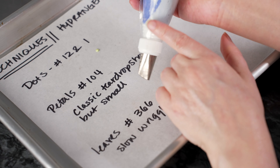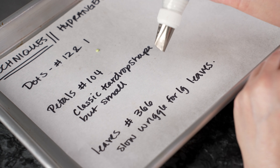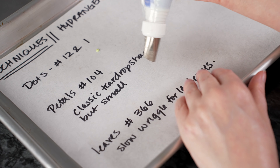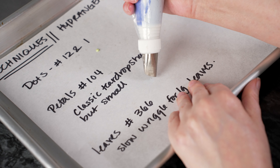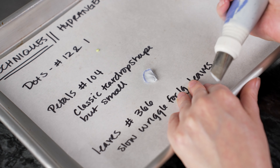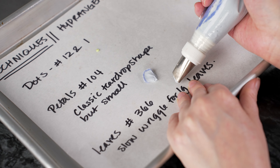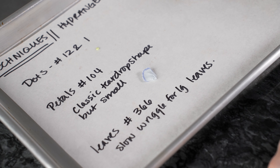We're going to be making petals with our 104 tip, which is on our bag of purple. We're going to do that classic teardrop style petal, but very small and short — a very quick motion. The fat end is the center of our little petal, the skinny end kind of up off the surface, and just a quick little swoop — a quick tight arc that ends right back where it starts — enough to give you those beautiful petals. If you've striped your bag well, you can see a nice little dark stripe on the outside edge.